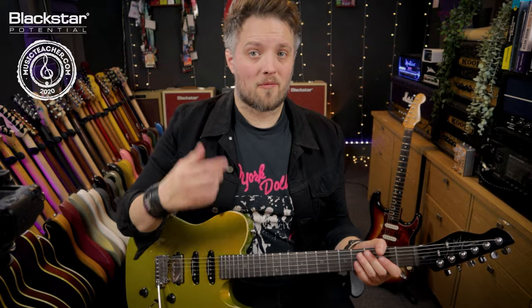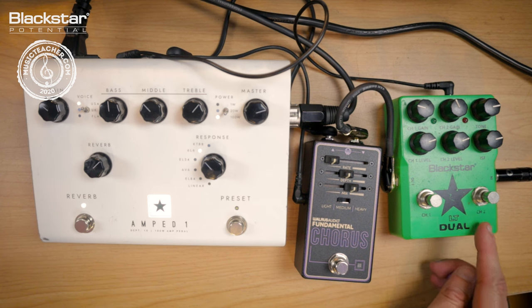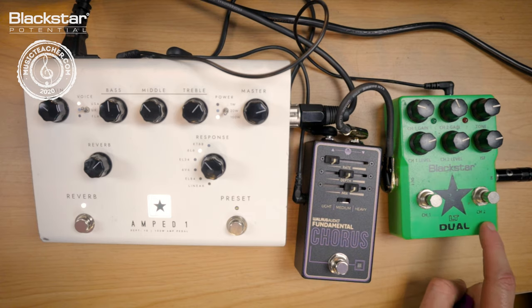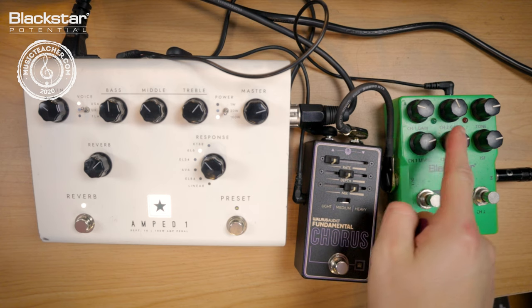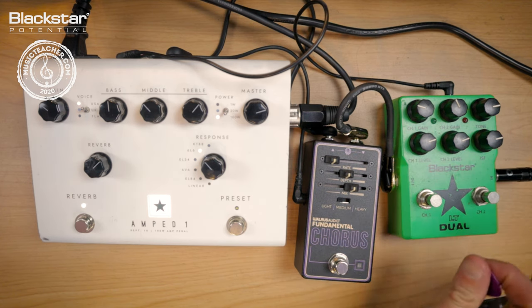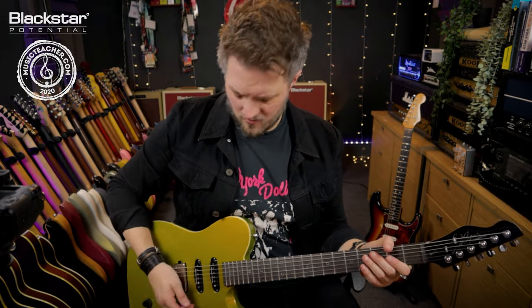I can also pair the chorus with my rhythm tone. On the LT Dual, I've got channel one set up as my rhythm tone and channel two as my lead tone. I've got them both set at pretty much the same level, even though channel two is actually a lot louder. I've got more gain on channel two, and the tone and ISF boosted up to about three o'clock — that gives it a bit more of a British character with a bit of a top boost.